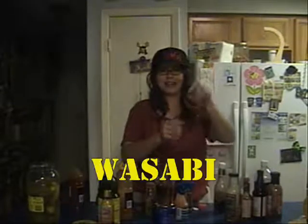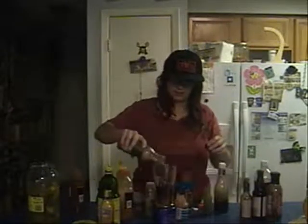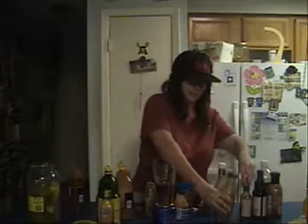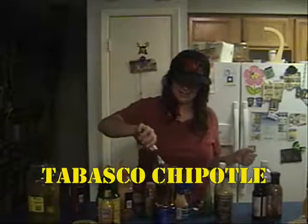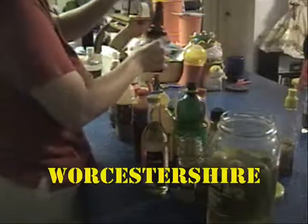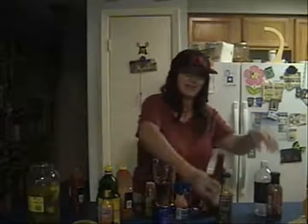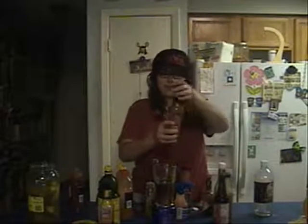Some wasabi, because everybody loves wasabi — especially fish. Some more chicken wing sauce, a bit different from the previous one. Some chipotle Tabasco, yummy. A little bit of Worcestershire sauce, just to give a sort of smoky flavor. And my favorite, garlic and spice. Very thick.